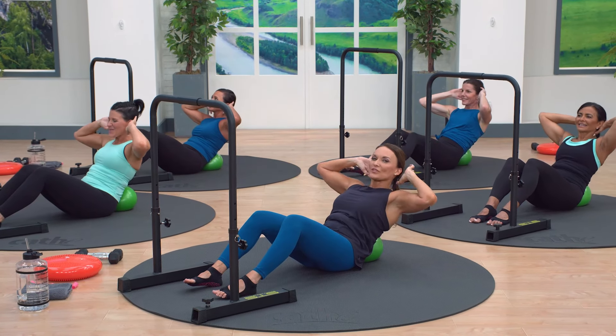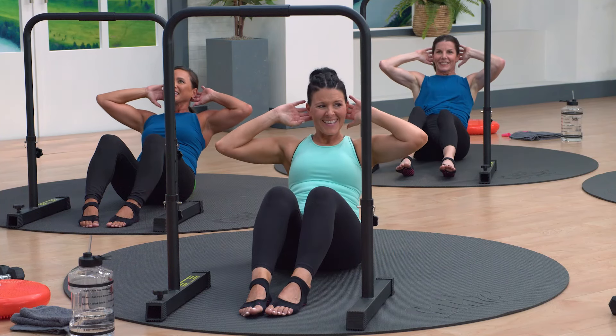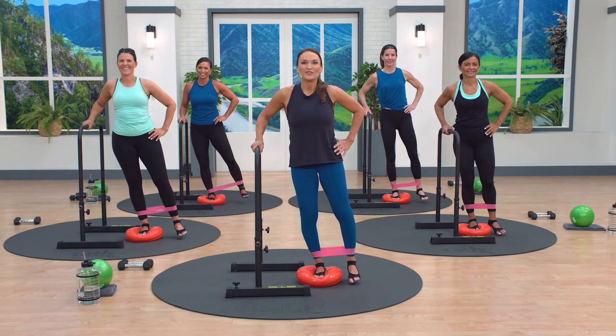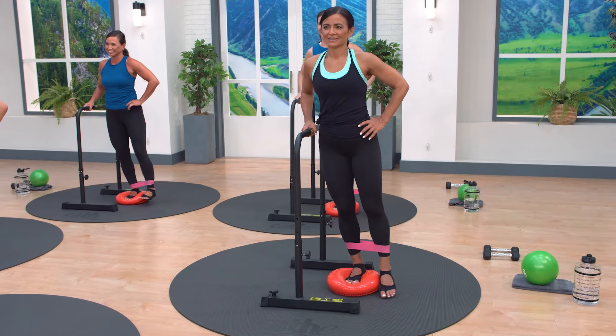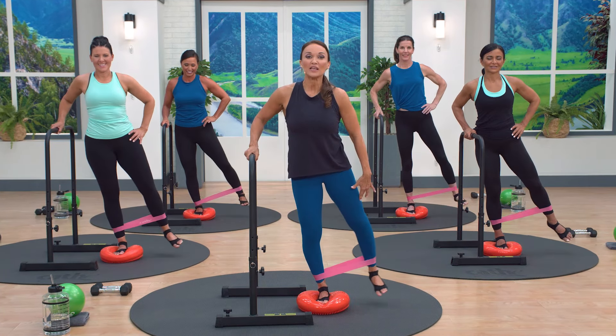Exhale as you go up. We're starting to get fast — slow down. Here we go, slow and down. Do you feel that working, the outer thigh and the IT band? Five, six — the kneecap stays forward.